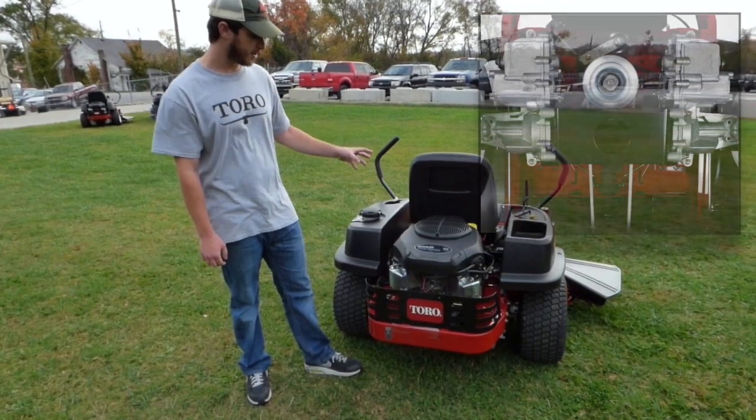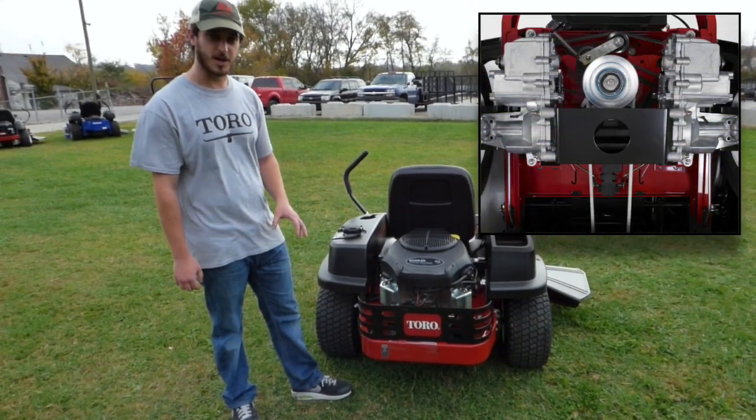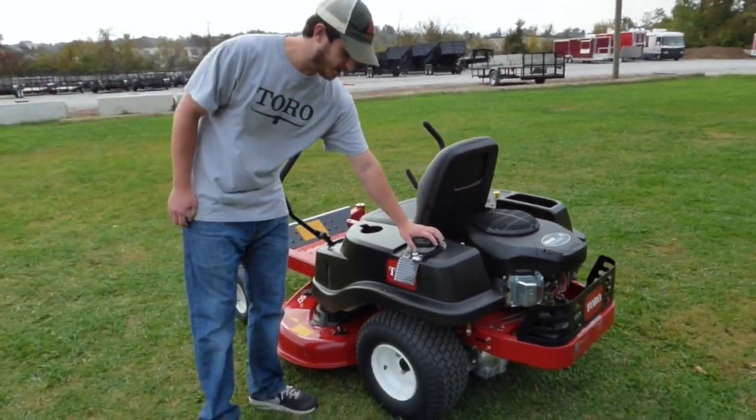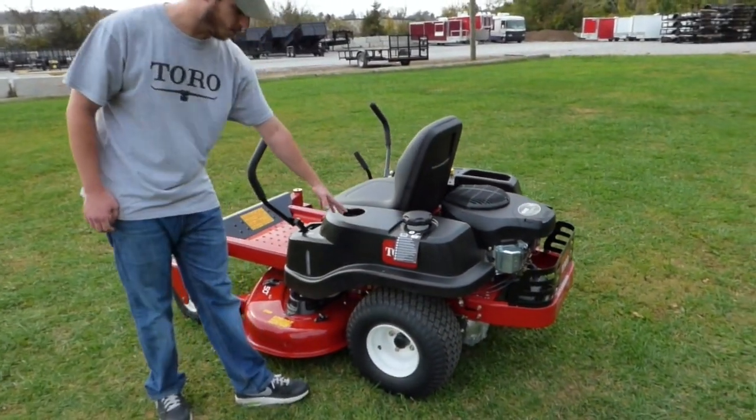The hydraulics on this one are your ZT 2100s. There's no filter that you're going to have to change on those. Your fuel tank and gas cap are here, and you've got your cup holder.